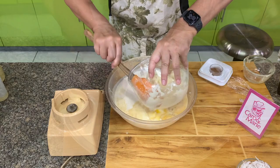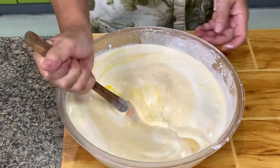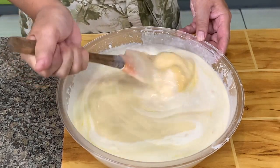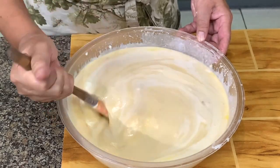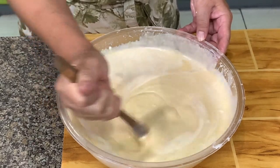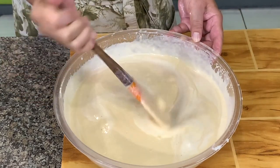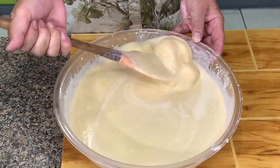I'm breaking up the cassava — by the way, you grate the cassava with a very fine cheese grater. You can bake this but today I've decided to steam it; you can bake it too.